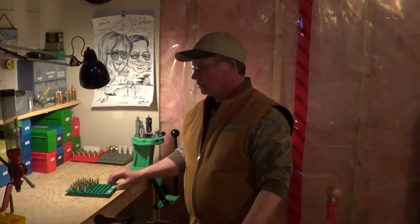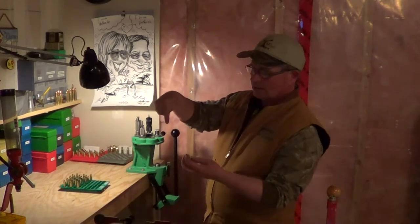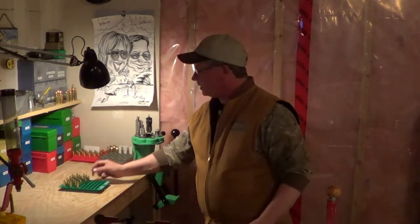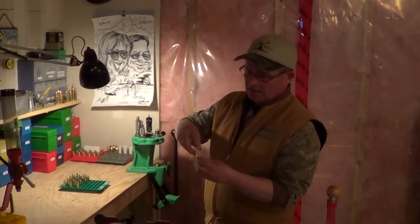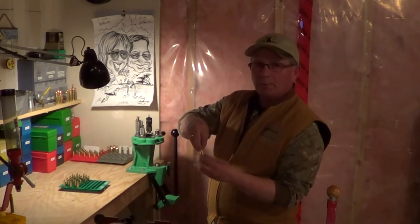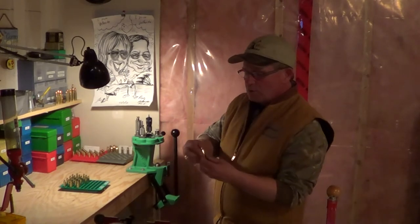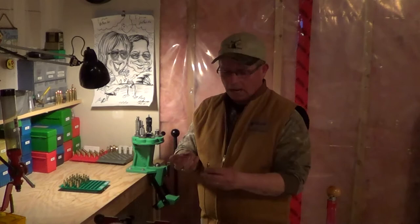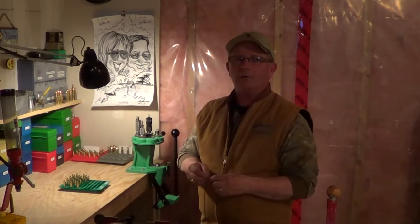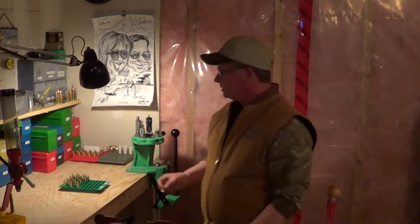So tonight we're going to neck size these cases. There's a mandrel inside the die, and four fingers. When the case goes up inside the die, the mandrel goes inside — it's sized a couple thousandths shy of bullet diameter — and these fingers crimp over the top of the neck and squeeze it onto the steel mandrel. The elasticity of the brass brings it back to the right ID so the bullet is gripped properly. I didn't believe at first that it was enough crimp, but trust me — you cannot pull that bullet back out of the case.